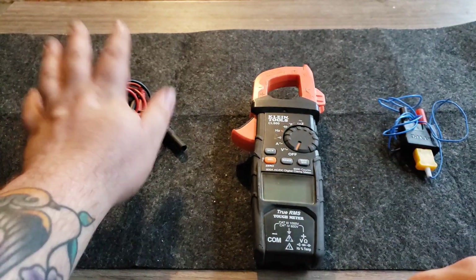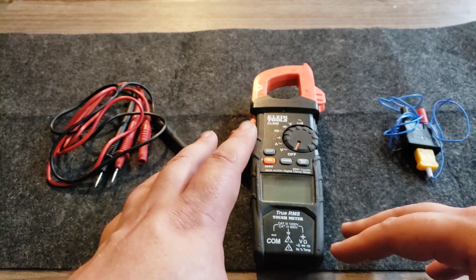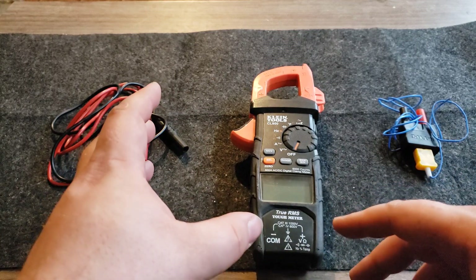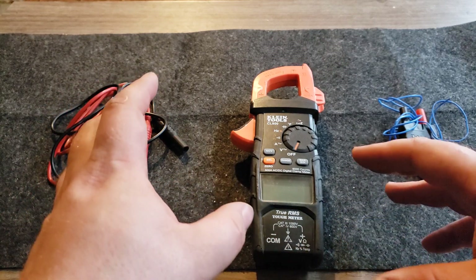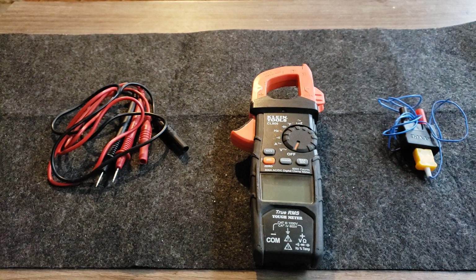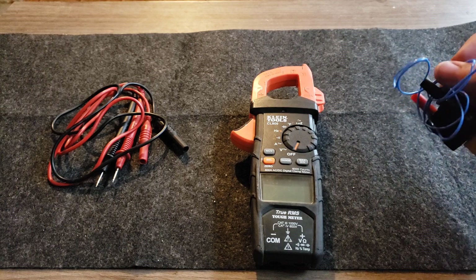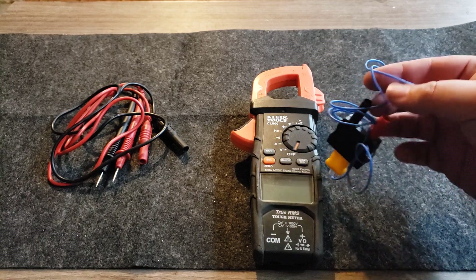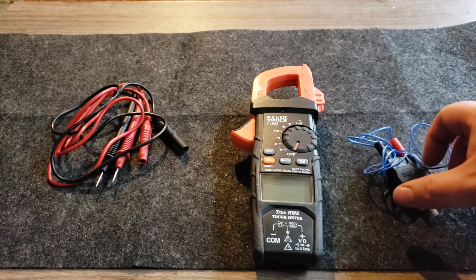It comes with quite a bit of accessories. I don't have all of it here since I've had it for years. I like doing reviews on gear I've actually used for a couple of years. It did not come with this thermocouple — this is just a cheapy one I'm using. It actually came with a pretty good thermocouple, which I lost.